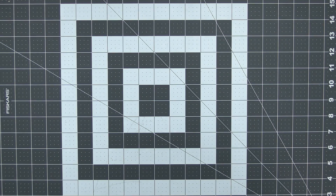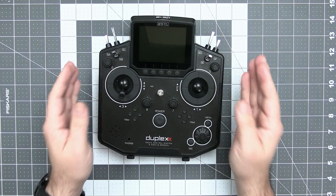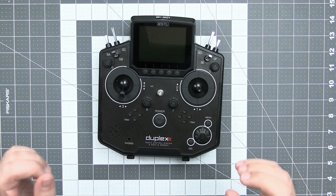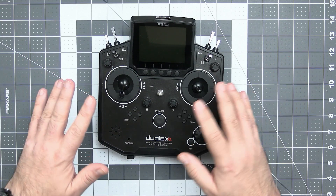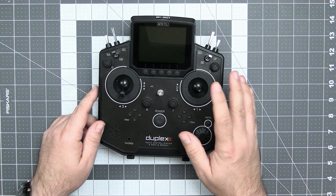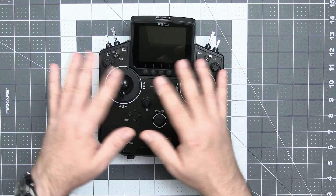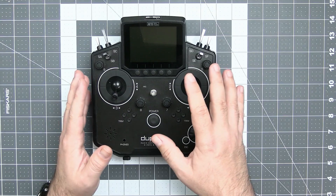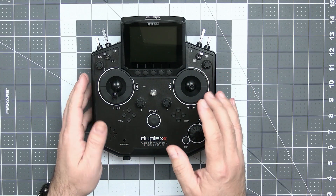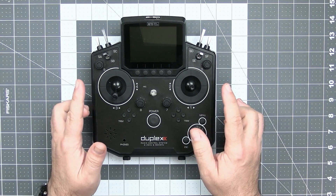Doing radio transmitter teardowns is something like a tradition and the specialty of this channel, so today let's tear down the Yeti DS12 transmitter, which by some is considered one of the best transmitters ever. It's in a completely different price range compared to transmitters we've opened before — this is not a $200 radio, this is a $500–$600 radio. Let's open it and see how it's built inside.